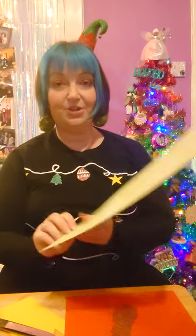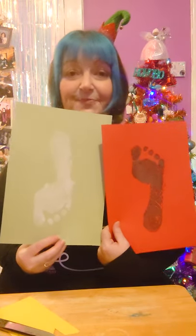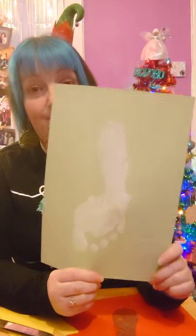Hi again, it's Ailey here with some more Christmas craft ideas. Today we are going to be using another part of the body — this time we're going to be using the feet. You don't want to see my feet so I've already printed them, so we can just decorate them. All you need to do is paint the sole of the foot and push it onto the piece of paper.